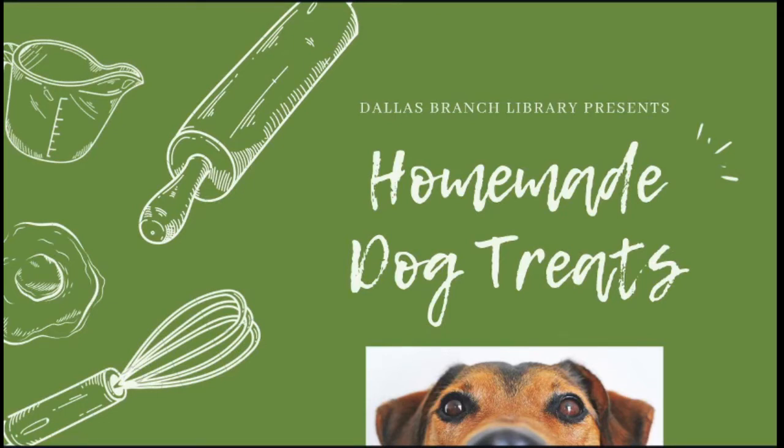Hi everyone, my name is Chelsea. I'm with the Dallas Branch Library and today we're going to be talking about healthy homemade dog treats. We are doing this in honor of our summer reading theme which is Tails and Tales.